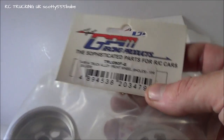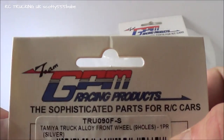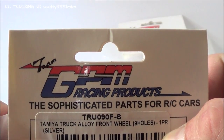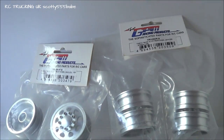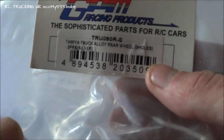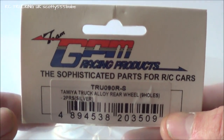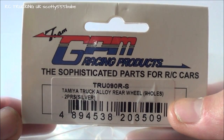If anyone is interested in these, the part number for the front rims is TRU09OF-S — those are the Tamiya truck alloy front wheels. And the part number for the rear wheels is TRU090R-S.